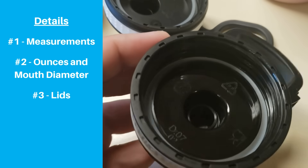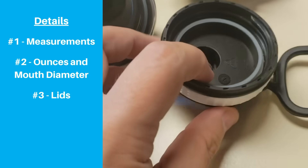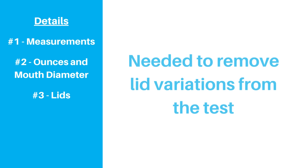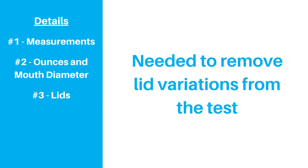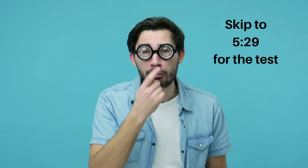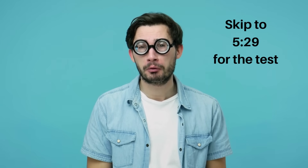Third, different lids have different insulating properties. Because our primary goal is to test the insulation differences between dual and triple walls, we wanted to remove the variable of the lid design from our test. More on this later. And finally, the term triple wall is a bit misleading. We're going to spend a couple minutes geeking out about thermodynamics to explain how it works, so skip ahead if you'd like to move straight to the test.